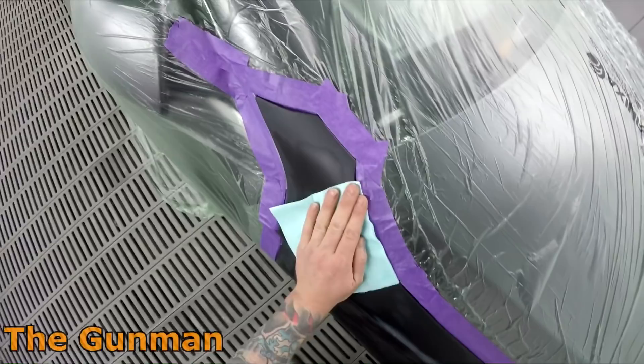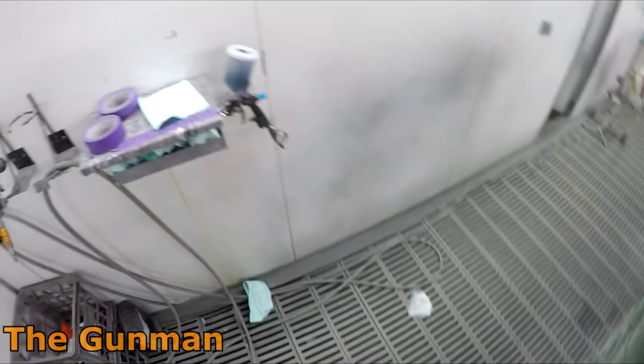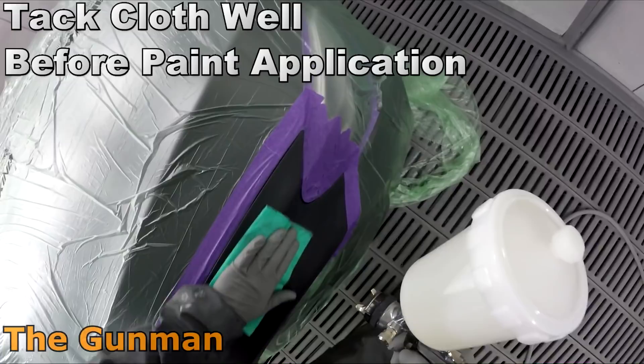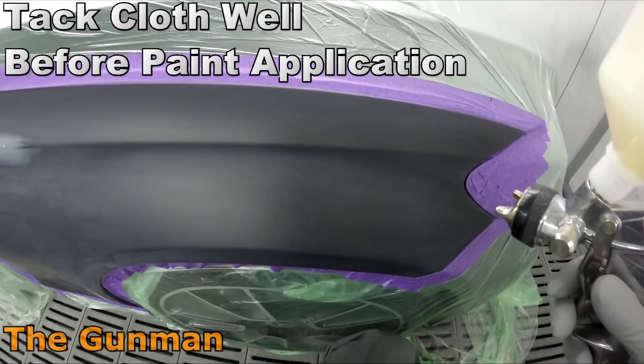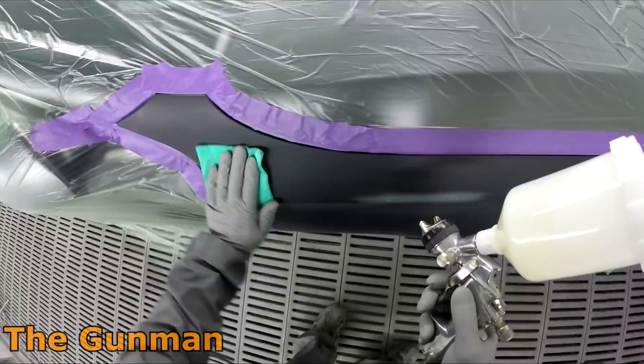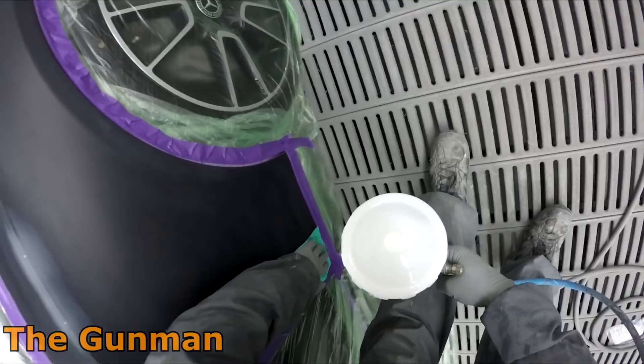Alan mentioned that when he went to trade school some apprentices' prep work was just atrocious. You can look at that panel and even off the video footage there are really no shiny spots left — and that's what you need. The paint needs something to stick to; you need to key right into it so the new paint will stick to the old. That's one of the fundamental first things you learn as a spray painter apprentice.